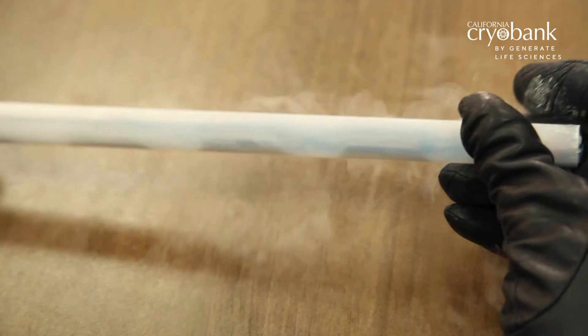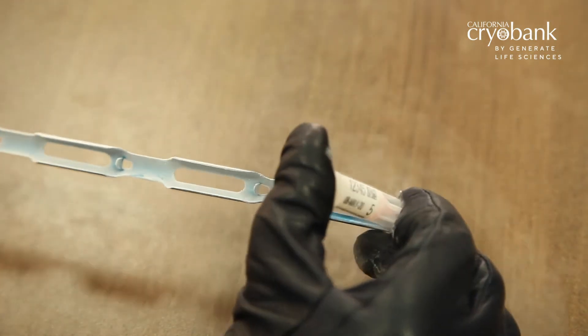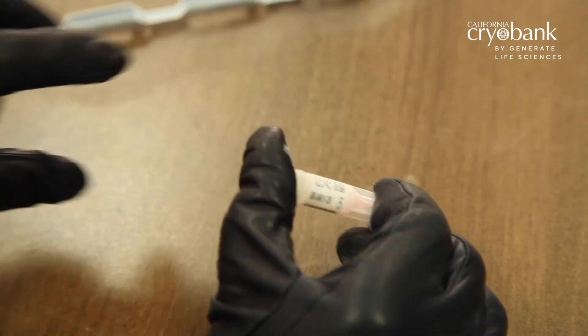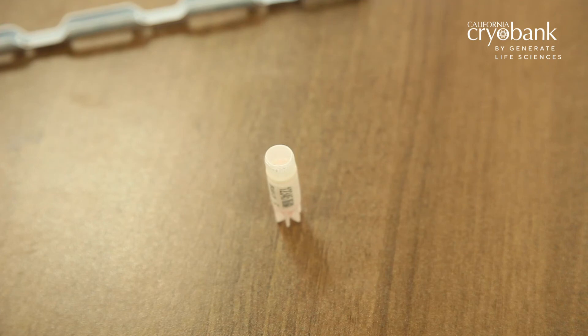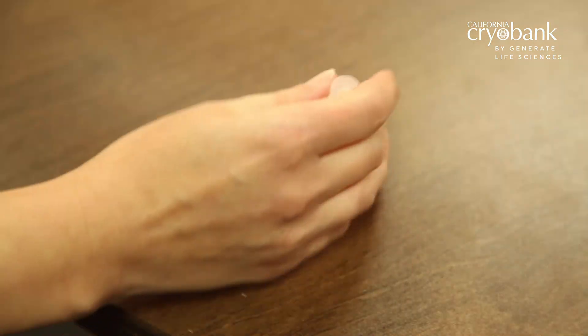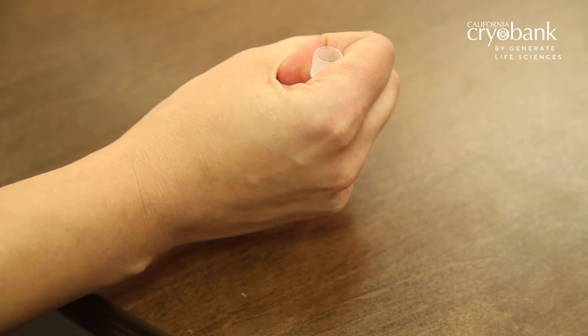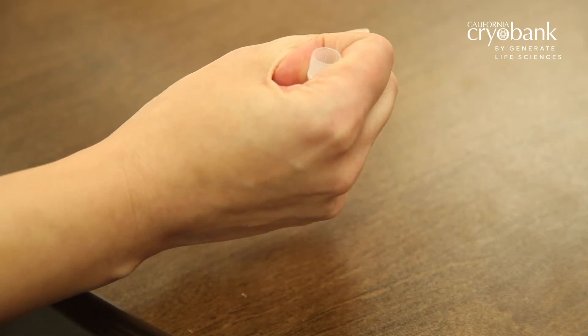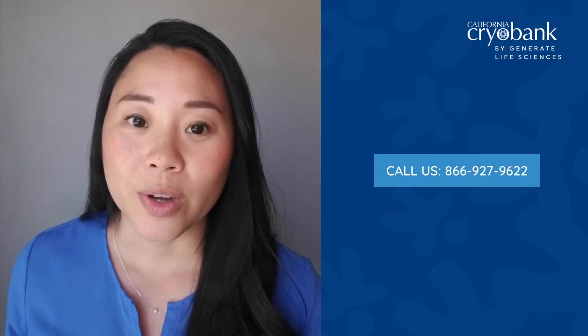When you are ready for the insemination process, remove the vial to be immediately used from the metal cane inside the tank. At room temperature, place the vial in an upright position on a flat surface for approximately 3-5 minutes or until the initial frost is gone. Hold the vial upright in your hands to bring the vial to body temperature — this should only take a few minutes. It is very important not to invert the vial during the thawing process. Please call us if you have any questions.